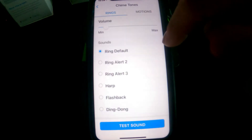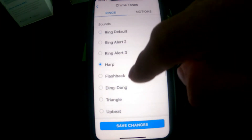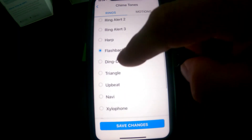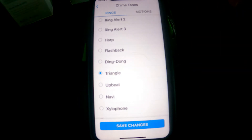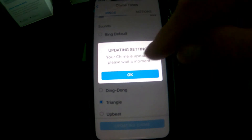Chime Tones is where you set your tone and how loud you want it to ring. You can set your ring tone to be whatever you want. Once you're done, you hit Save Changes, and that's what will play when somebody rings your doorbell.